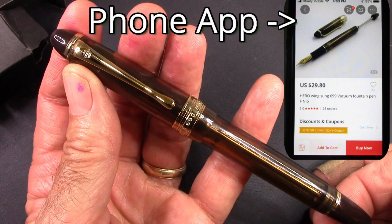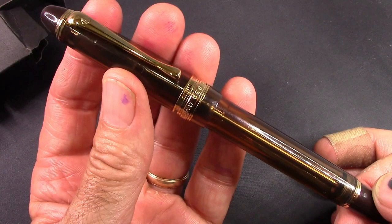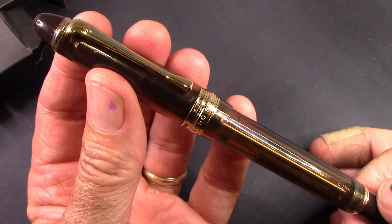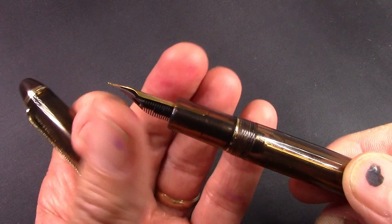I saw an Instagram post — Bobby said he was selling this on AliExpress, so I signed up. The buy was pretty easy and I received it in the usual two weeks, in the usual impressively wrapped package from Bobby with a lot of bubble wrap. The cap comes off with about one turn, which is nice.